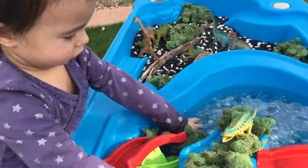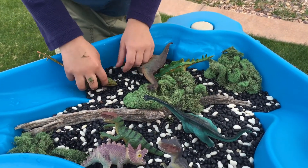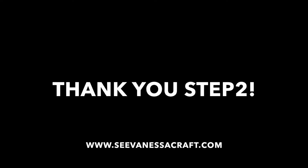As a mom of two kiddos, I love that this table is large enough for both of my kiddos to play mostly nice at. The table is very sturdy and comes with a lot of fun accessories. Thank you, Step 2!